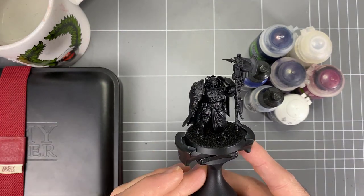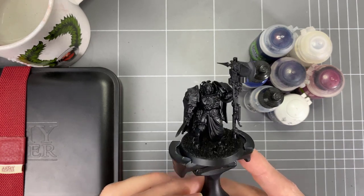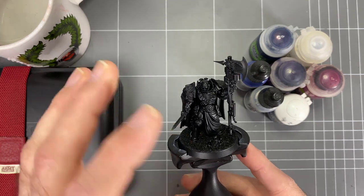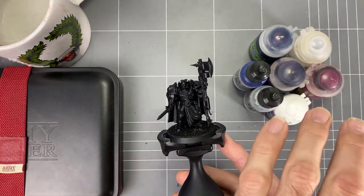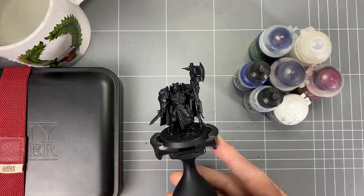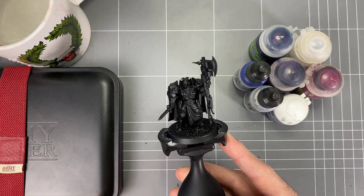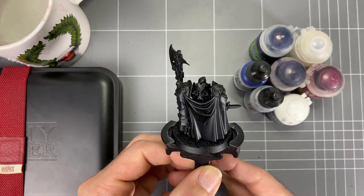Just a nice one to update and give you a fresh format. So we're going to go through all that Blue Steel color — a lot of the glazing, the shade colors, the Vallejo Blue Steel and the Silver, the Stormhost Silver from GW — and go through all that once more to give you a fresh video.